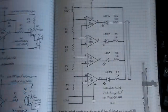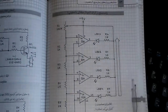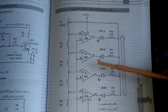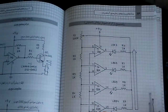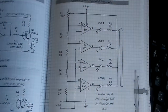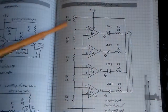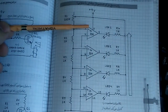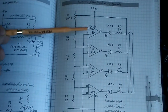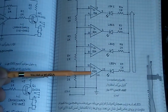In the LM339 we have four outputs. The outputs are pin 2, pin 1, pin 13, and pin 14. The power supply pins are pin 12 positive and pin 3 negative. The input pins — negative and positive — are pin 4, pin 5, pin 6, pin 7, pin 8, pin 9, pin 10, and pin 11.